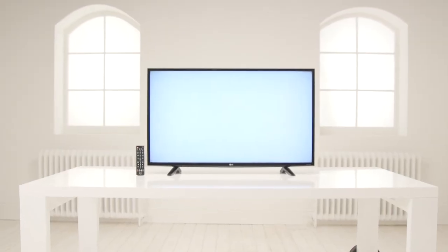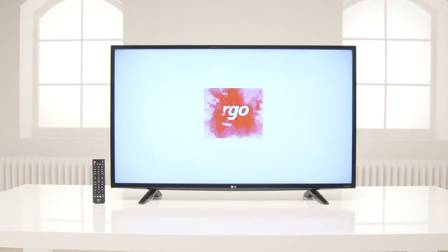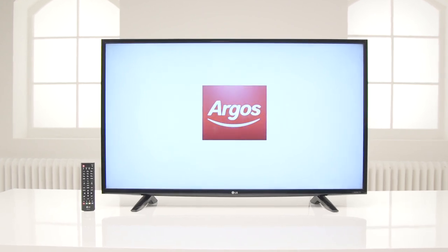We hope you've enjoyed this Argos review with the superb picture quality of this LG Ultra HD 4K Smart TV, and we hope you love its entertainment value even more.